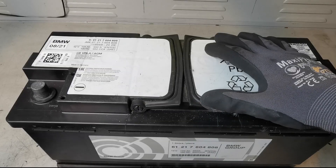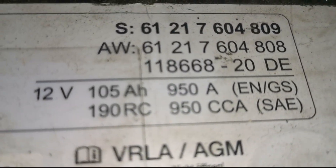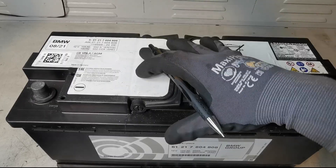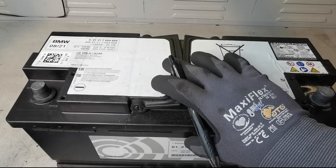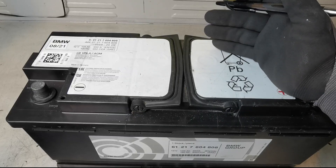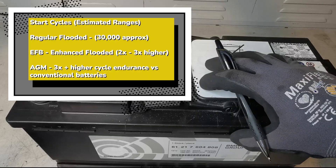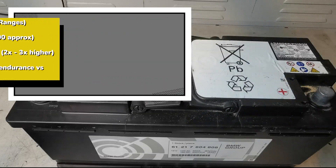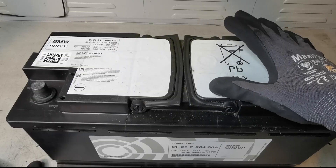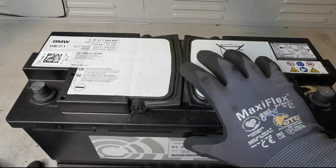This is an AGM battery, which is useful in a stop-start vehicle, for example. AGM stands for absorbed glass mat. The makeup is different from a regular flooded battery. It's used in stop-start vehicles because of its capabilities for repeated charging and discharging, giving it a much longer life. It has lower internal resistance, capable of higher voltage output and shorter charge times. It's completely sealed, spill-proof, and more vibration-resistant.